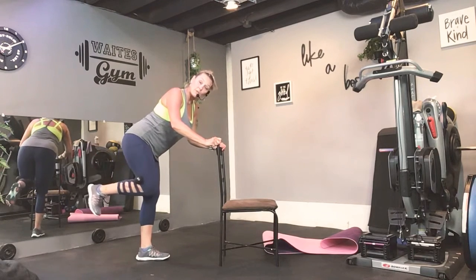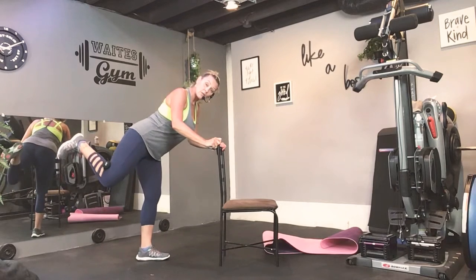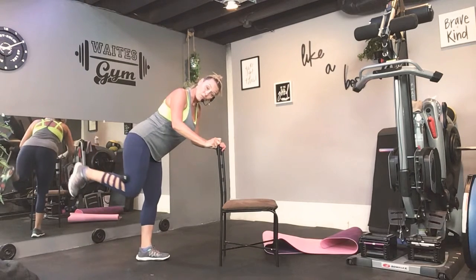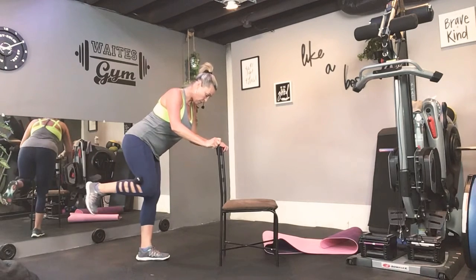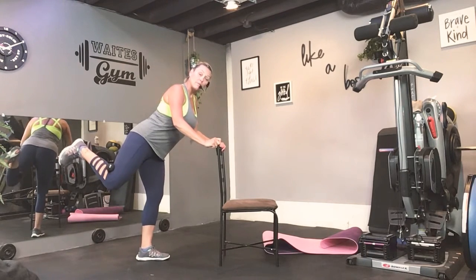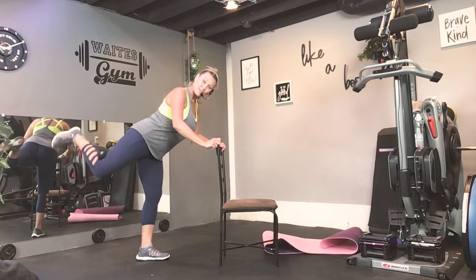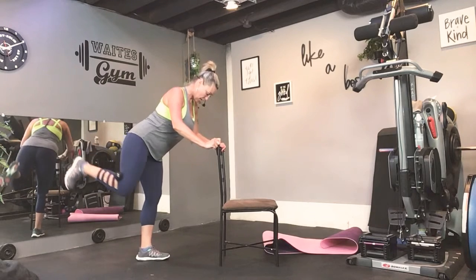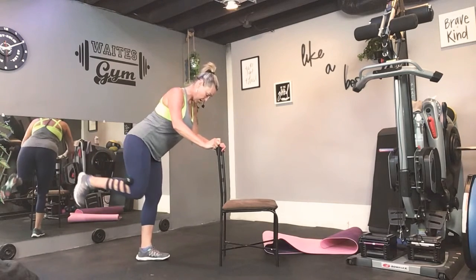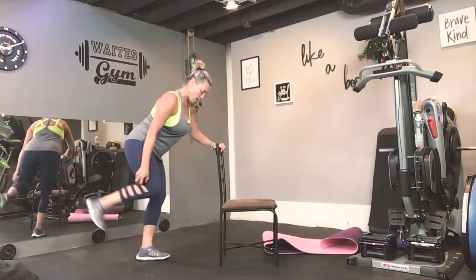Three pulses: one, two, three, and down. Again. One more. Tummy tight. Single lifts — eight. Squeeze. Seven. Like you mean it. Six. Four. Three. Two. And one.